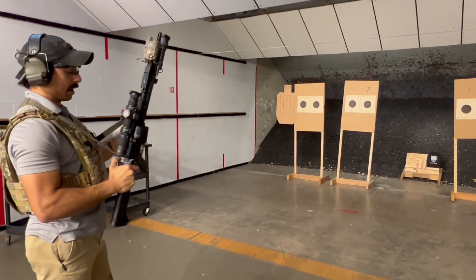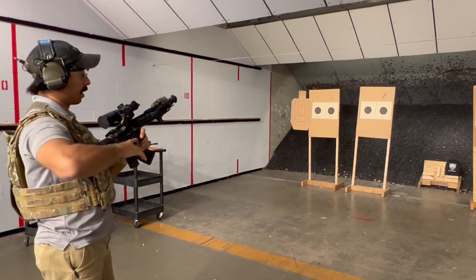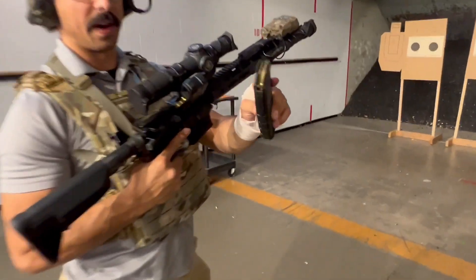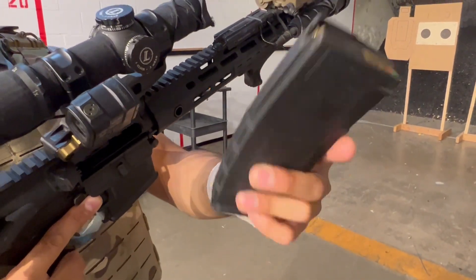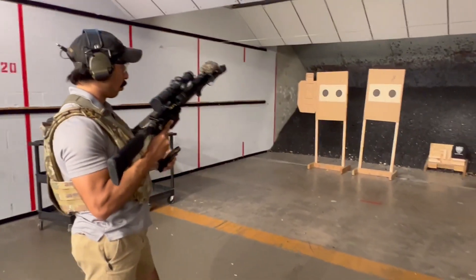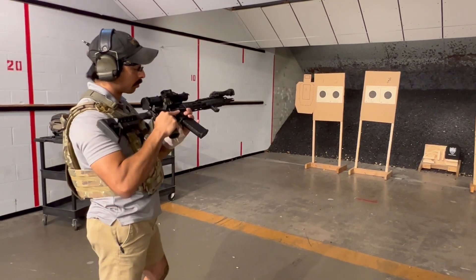We're going to follow up that 9mm 115 grain full metal jacket with a 5.56 M855A1. So that's their PMC's — or in this case PMC's light armor piercing round. We're going to put one shot just to the right of the big A there and we'll see how it does.